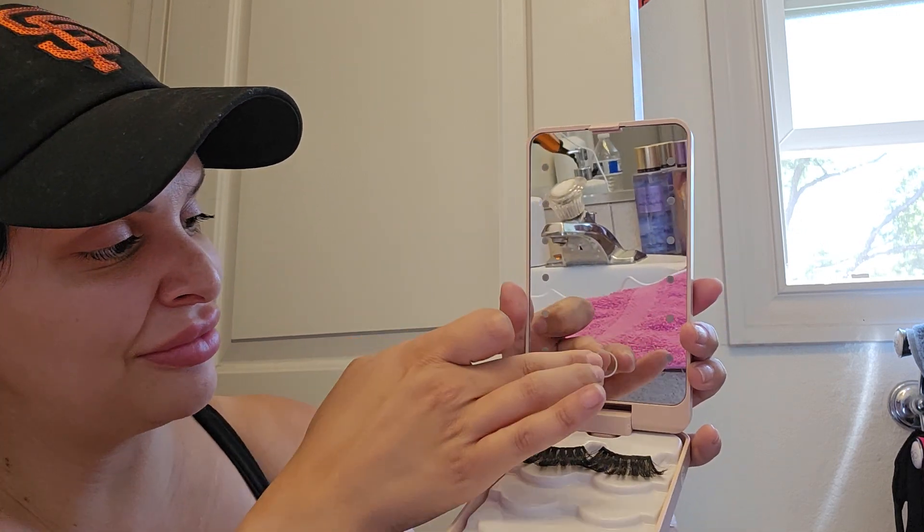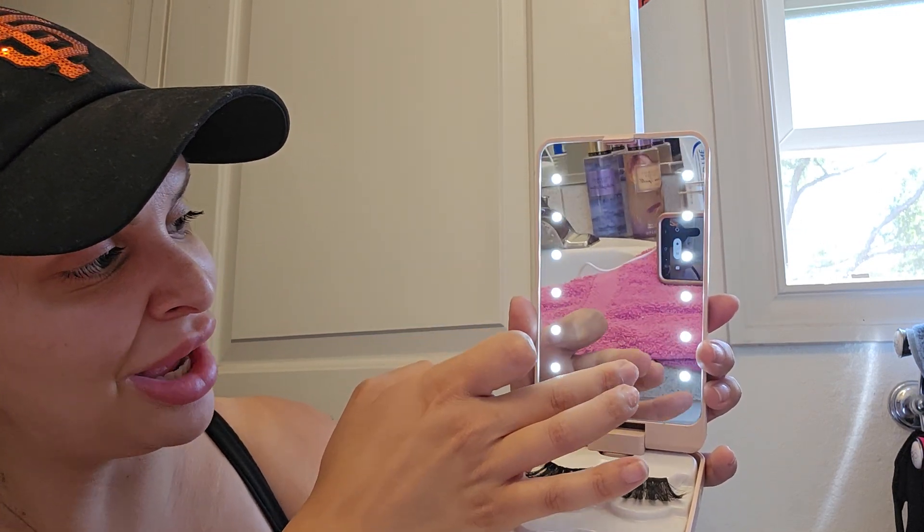Another eyelash product I've shown in a previous video — look at this. It has a light and you can fit up to five lashes in here. It's rechargeable, which is awesome, and it flips around so you can do your makeup and apply lashes. I love it and highly recommend it — and again I think it was less than ten dollars.